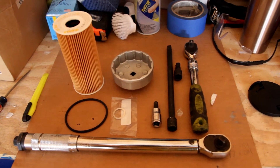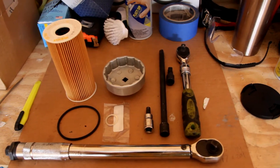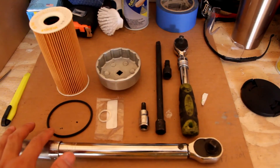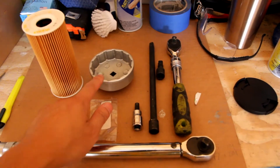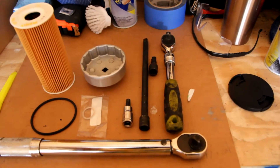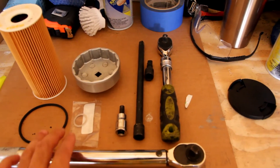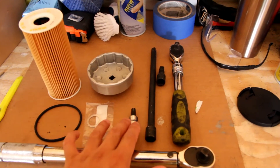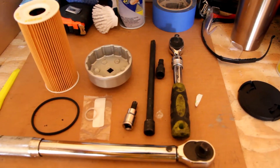Here's basically everything you're going to need aside from your oil, as well as an oil pan to catch the oil. You'll need a torque wrench, an o-ring, a new filter, a 74-millimeter 14-flute oil filter wrench — you can get it off Amazon pretty cheap — a brand new crush washer for your drain plug, an 8-millimeter Allen head socket, a couple extensions, and a three-eighths ratchet.